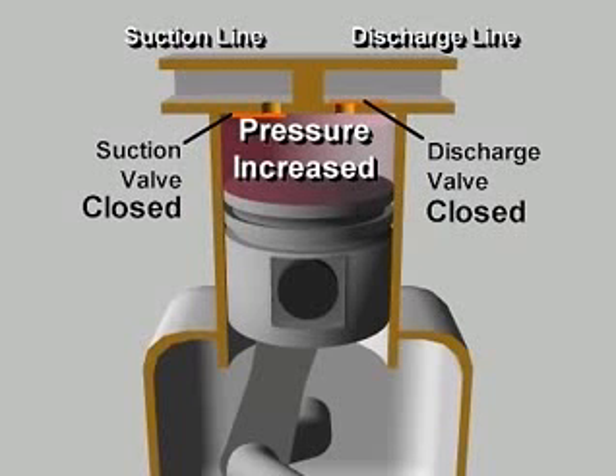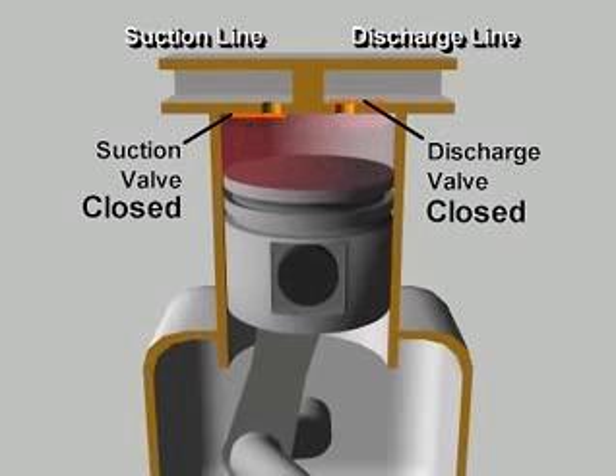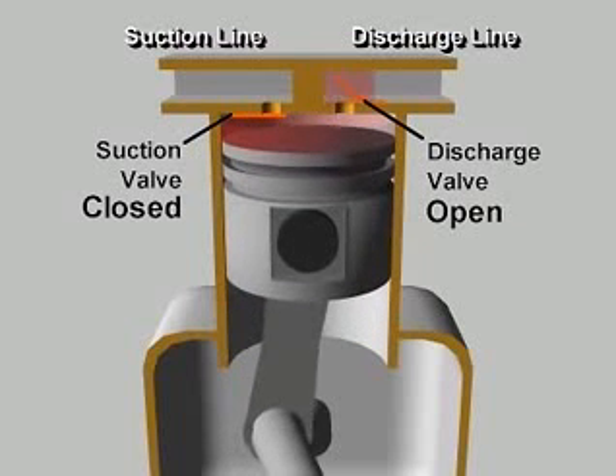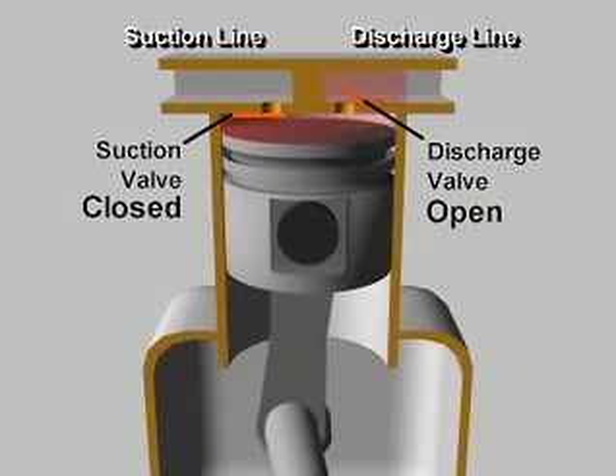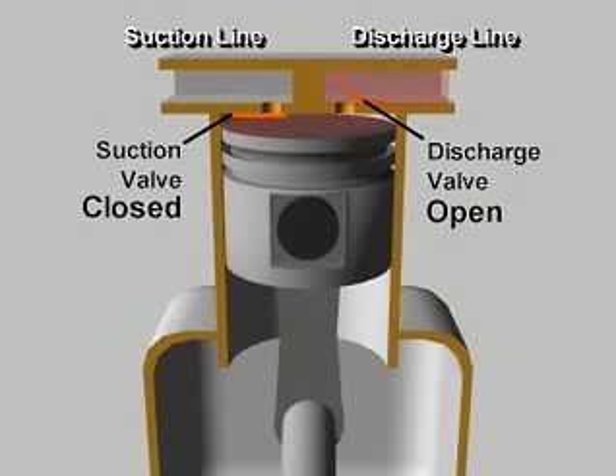When the pressure in the cylinder exceeds the high side pressure in the discharge line, the pressure difference pushes the discharge valve open, letting the compressed vapor flow out of the cylinder. This continues until the piston reaches the top of its stroke and most of the compressed vapor has been expelled into the discharge line.